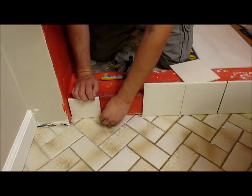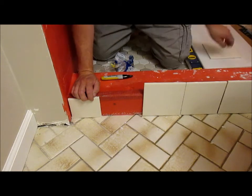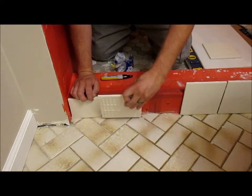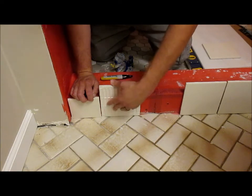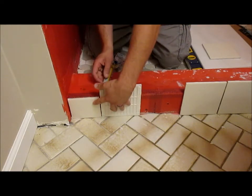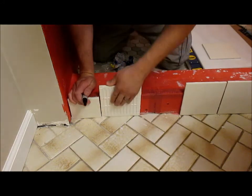You can see that gave me a perfect cut here. I put spacers in here. Now what I'll do is I'll put this one on here, butt it up against here with the spacer, make my mark, and cut it there.